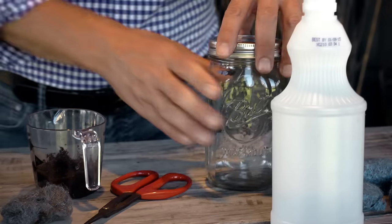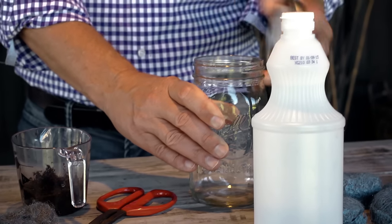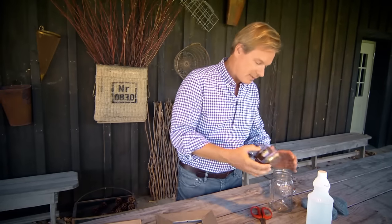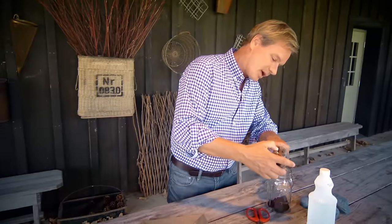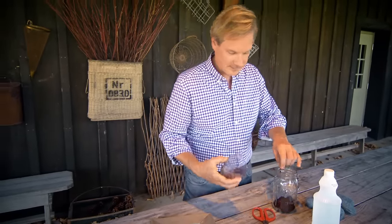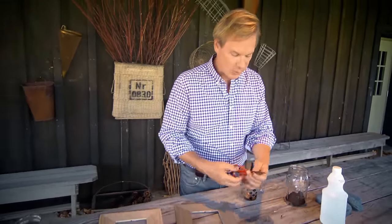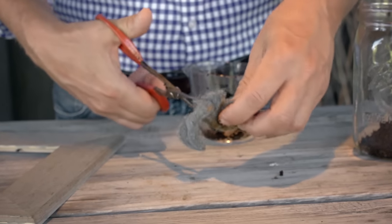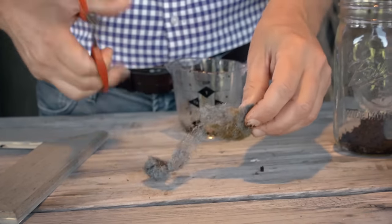What you want to start with is a quart jar — this will contain the stain. It's as simple as taking a half a cup of coffee grounds, and these are grounds that you've already used. You don't want it to smell like coffee. And then you're going to take a steel wool pad and cut it into small pieces like this.